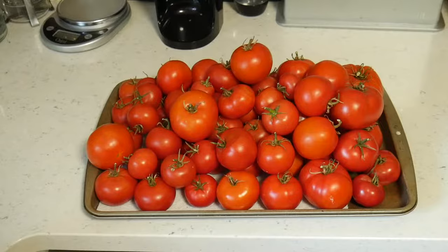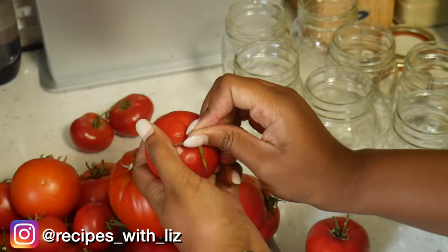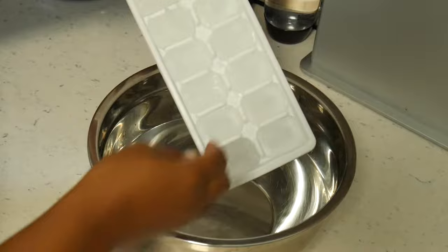Roma tomatoes are low moisture, which is great for making sauces. To prep the tomato, give it a really good wash, and then using a knife you just want to score it with an X, which will help the skin peel once we blanch it.